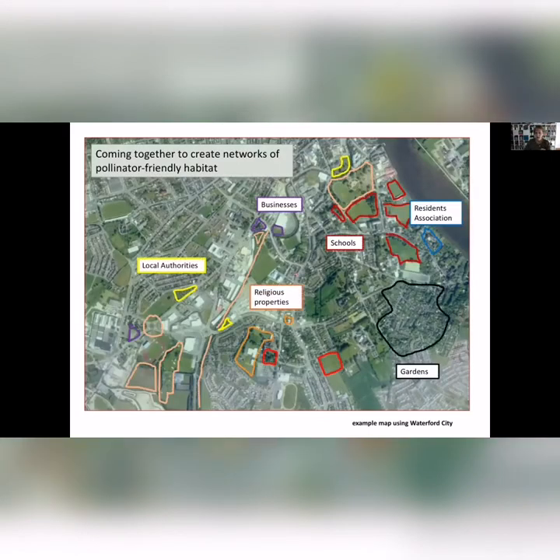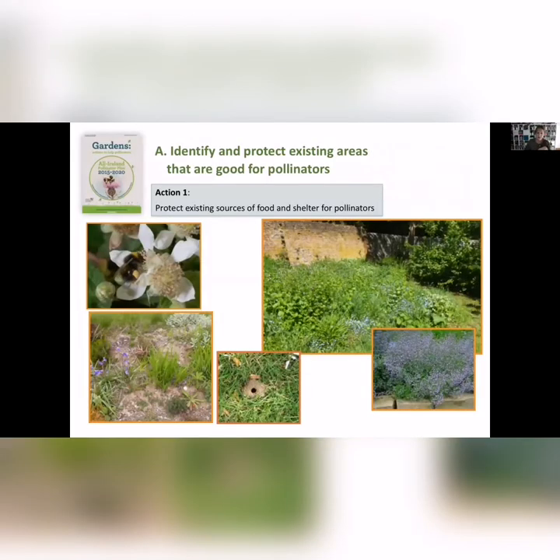It's all about people coming together. If you're doing something in your garden, you can go onto the mapping system and put in your actions, and you'll see how they link up with all the other groups taking actions for pollinators. One of the most important actions is to protect areas you already have that are really good for biodiversity. Sometimes people ring up saying they're taking out an area of bramble to put down wildflower seed — we'd say that's not a good thing, because the ivy and bramble are really important.